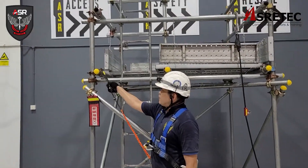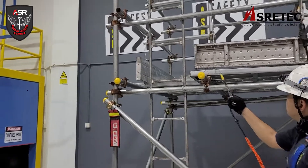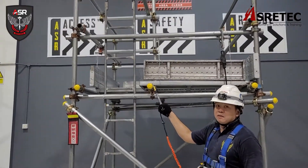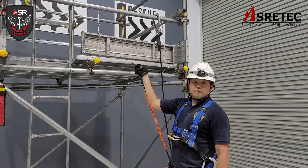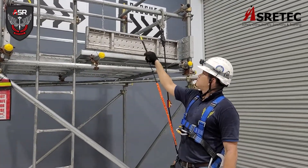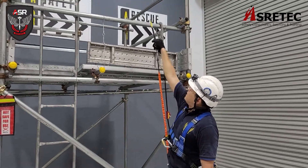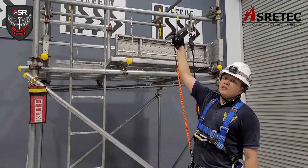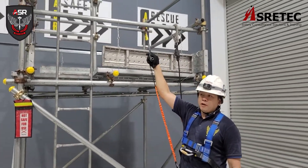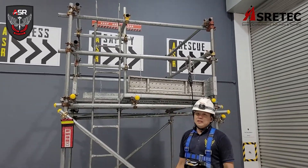This is a transom. This is a padlock. Working platform. Toe walk. Those two up there, they are guardrails. The one at the top is a top rail. The one in the middle is a mid rail.